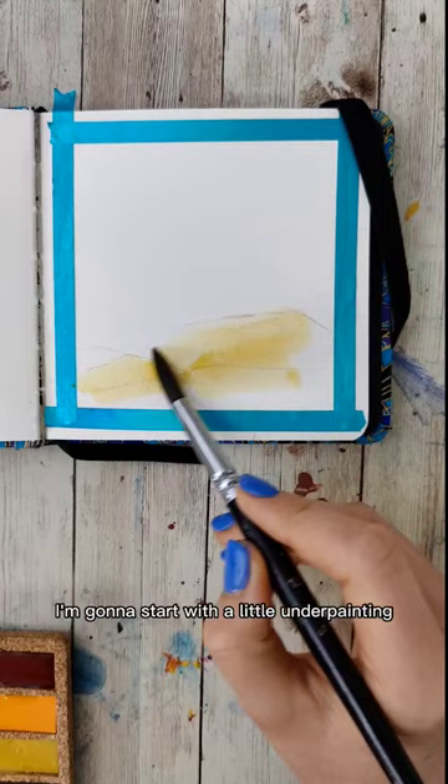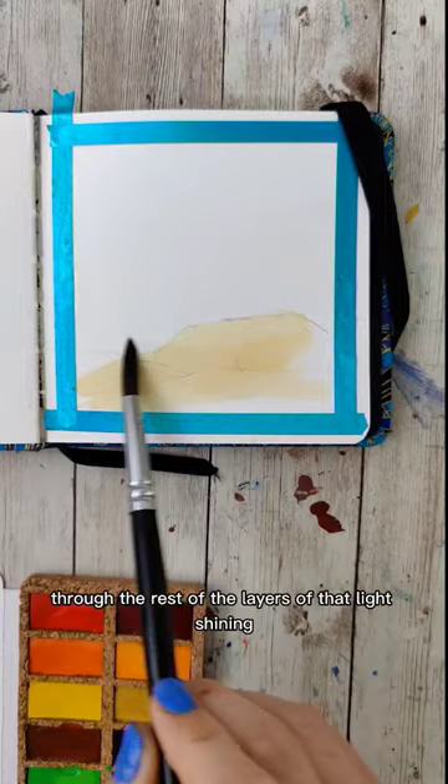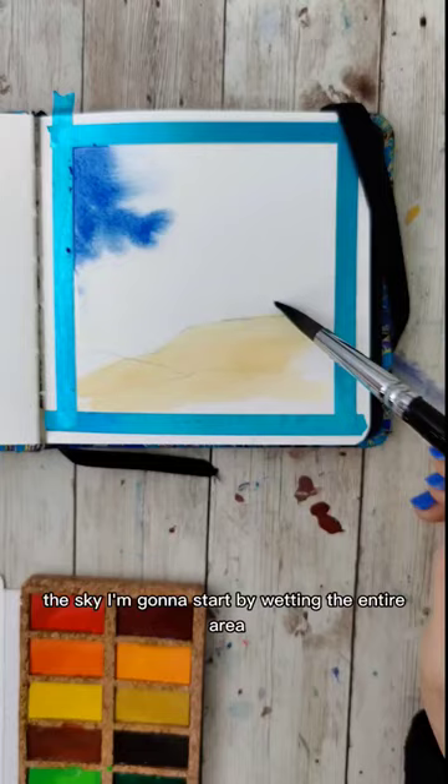I'm going to start with a little underpainting of some yellow on that mesa so that I always get that light quality through the rest of the layers of that light shining. Let that dry. Then it's time for my favorite part of most paintings — the sky. I'm going to start by wetting the entire area, drop in some blues, and also have a paper towel handy so I can tap on the borders of where I want that to be soft.